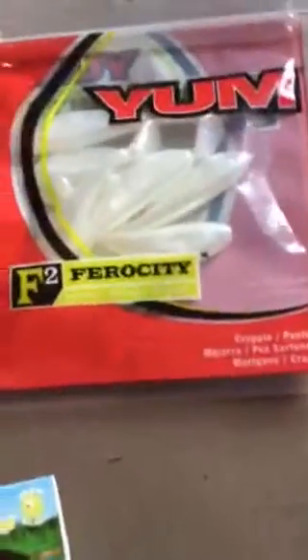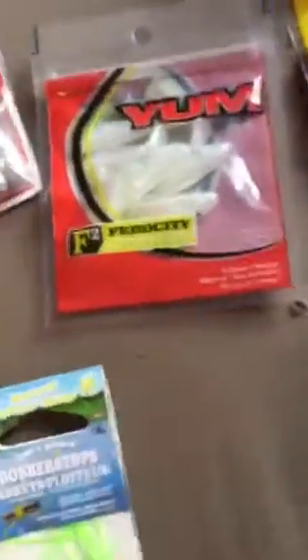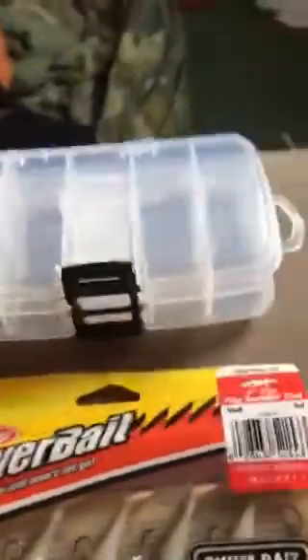I got some little shad tails there for like a buck — buck 96. Those will work good for like panfish. I got a little case of my small crankbaits, that was like four bucks.